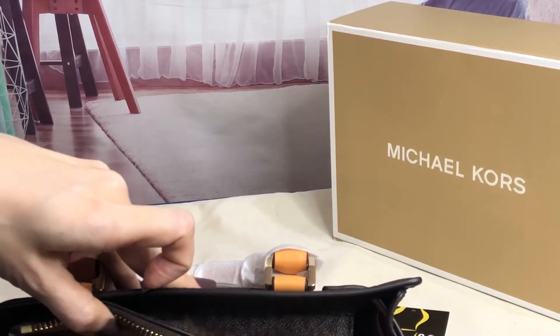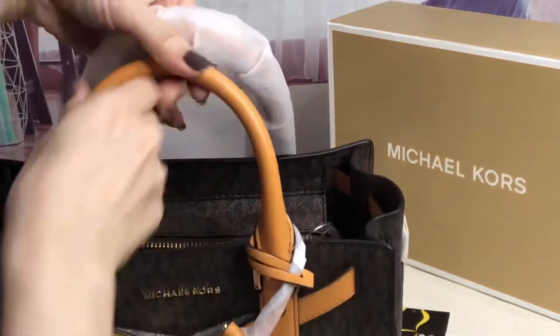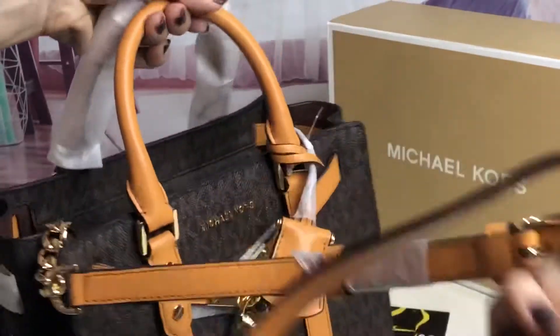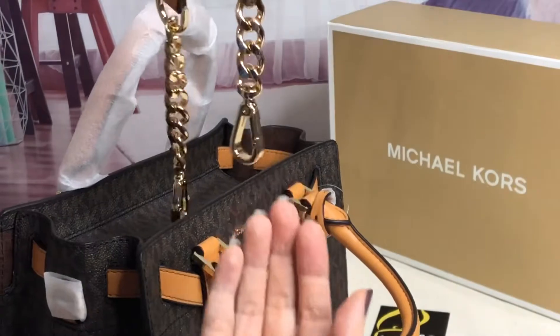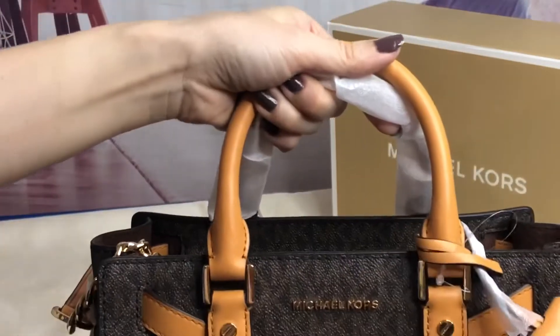The color is cider and brown. It comes with this handbag strap in the cider color, and it has this detachable and adjustable crossbody strap. Both ends are with chains.